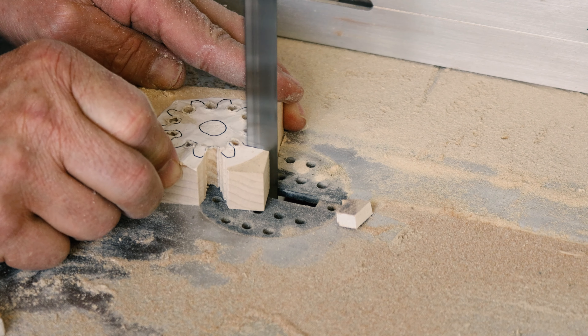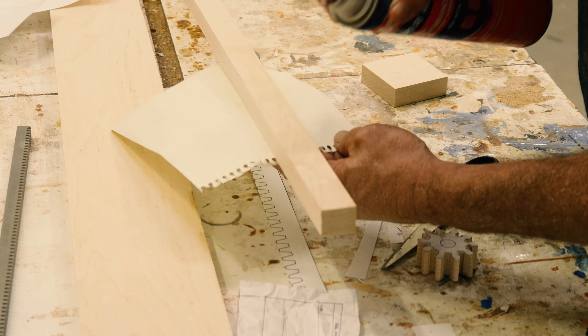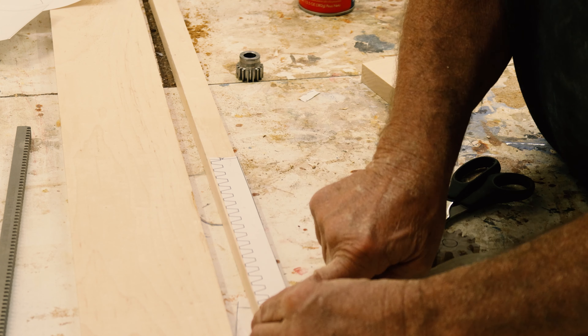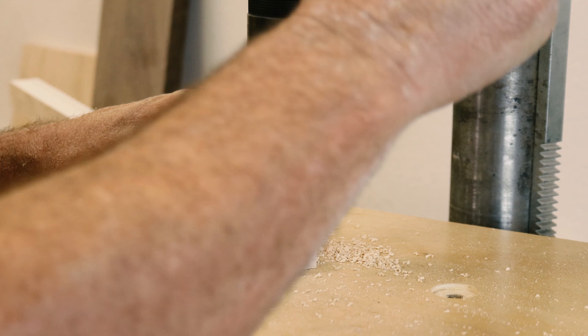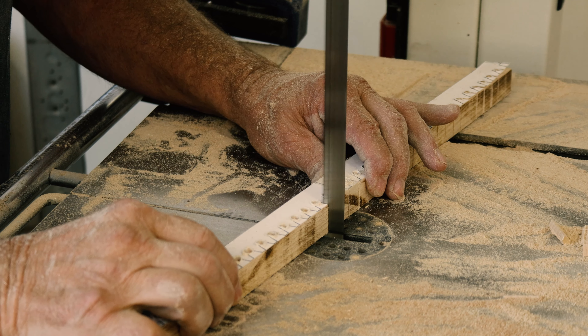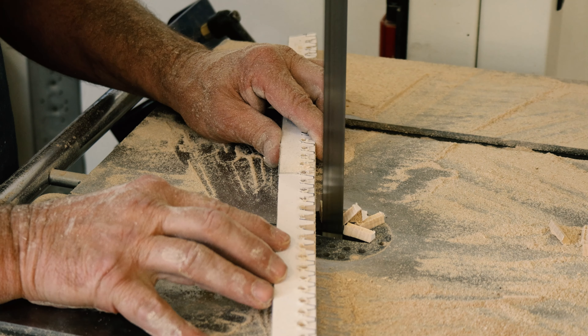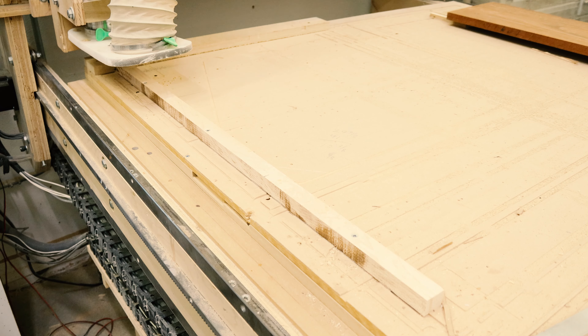First, I made it all manually on the bandsaw and on the drill press. Took a while — took hours just drawing it up in Fusion. Once I convinced myself I could do it all by hand, I thought I'm going to use this CNC that I spent weeks building and thousands of dollars on.